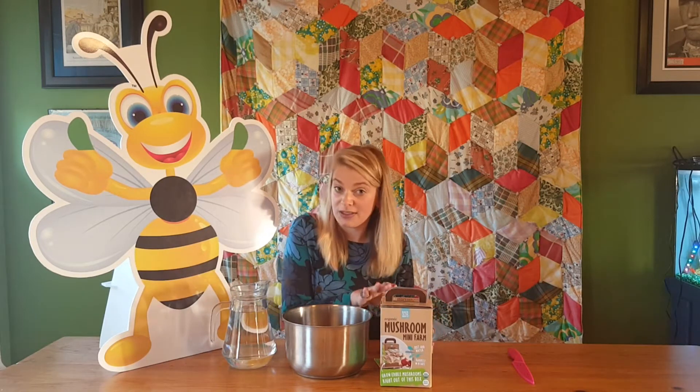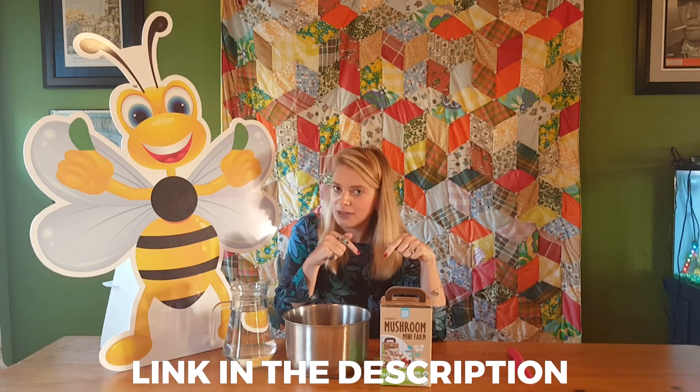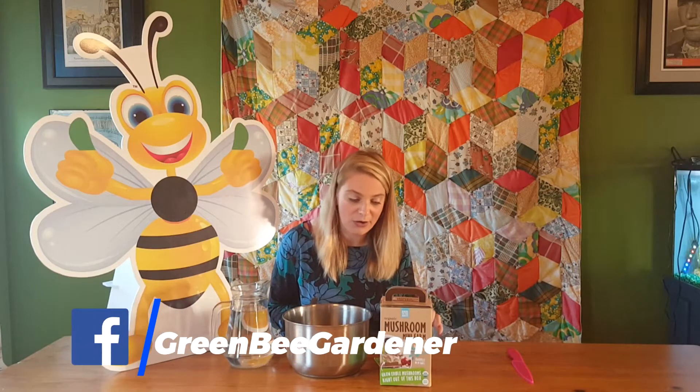For those of you who are interested or who might like to try this along with us, don't forget that you can find the link to the Organic Mini Mushroom Farm right underneath our video here on YouTube at Green Bee Gardener. You can also find it on our website greenbeegardener.com and on our Facebook page Green Bee Gardener.